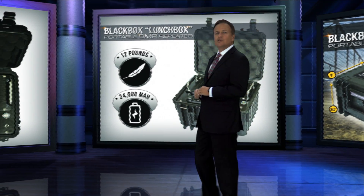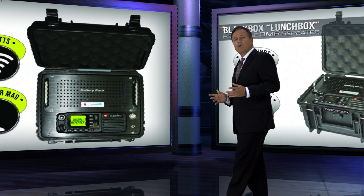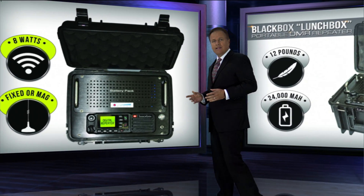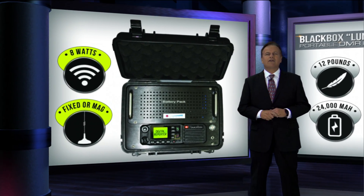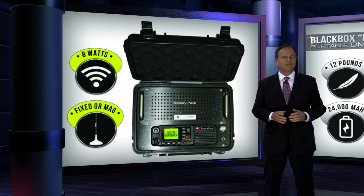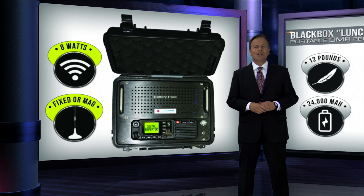At only 12 pounds, the Lunchbox repeater produces 8 watts of power and includes a small antenna with an optional magnet mount antenna for flexibility. Packed into a Pelican style IP66 waterproof case, it's only 8 by 11 inches — the size of a Lunchbox.